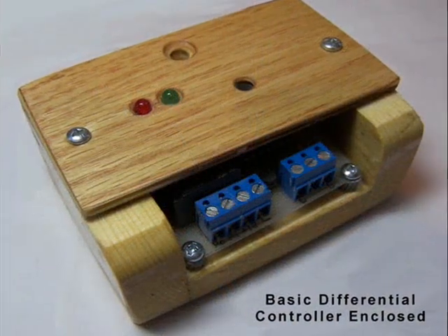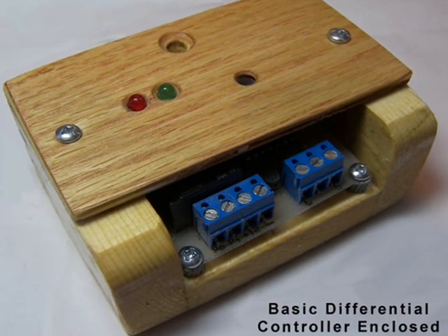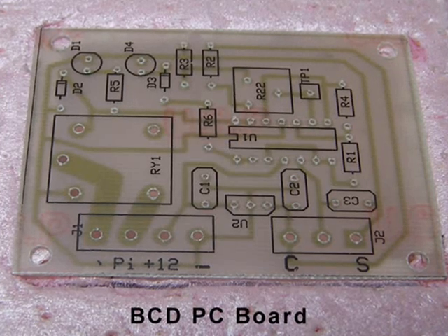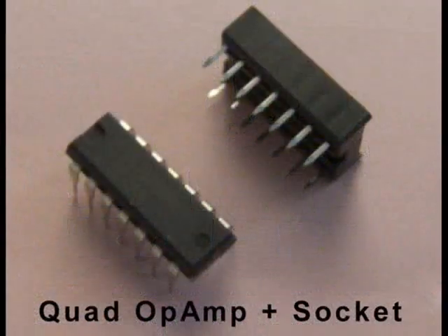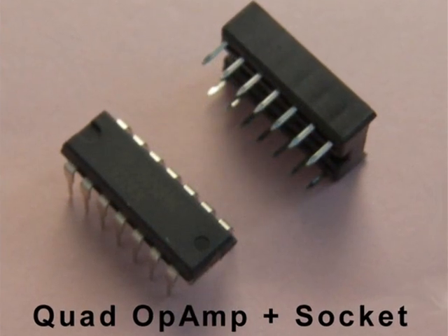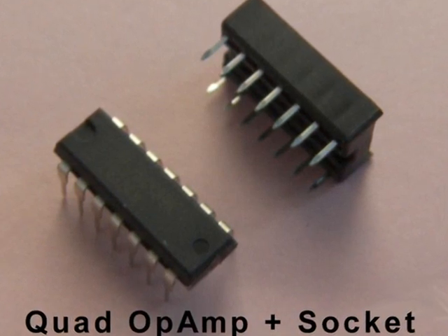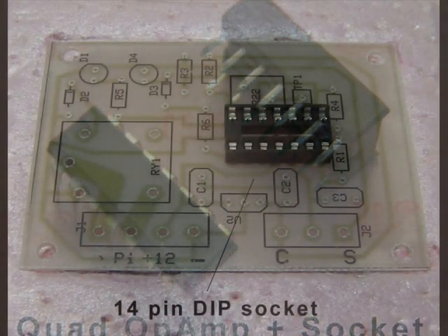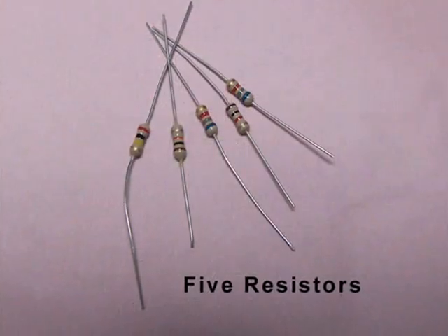The wiring hookup has also been greatly simplified and may be done without removing the enclosure lid. You may use a prototype board if you wish, but I'll be using this printed circuit board to simplify the assembly. We'll need a quad op-amp to regulate the pump and display the differential. You could solder a 14-pin dual inline processor socket to hold the op-amp, or you may solder the op-amp directly to the board. Only five resistors are needed for this analog circuit.